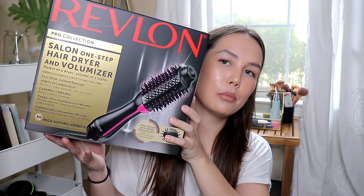We are going to be reviewing this bad boy right here. This is the Revlon Salon One Step Hair Drying Volumizer. It says: power of a dryer, volume of a styler, smooth blowouts in up to half the time, less heat-related damage, ionic technology for fast silky smooth shiny results, ceramic coating helps reduce damage, tangle-free combination bristles for detangling, improved volume and control, and a lightweight ergonomic design for maximum comfort and ease of use.